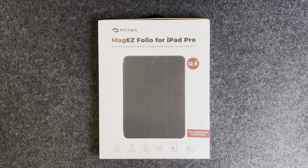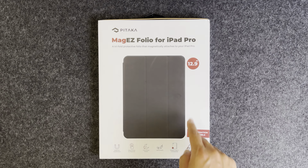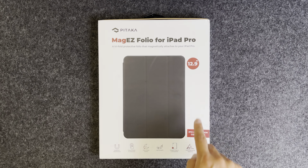Hey guys, it's the Average Joe back with another video, and today we're looking at the Pitaka MagEZ Folio for the iPad Pro, specifically the 12.9 inch fifth generation.